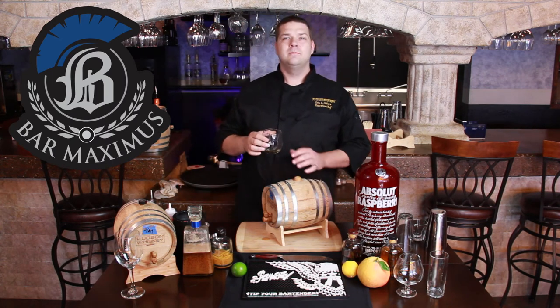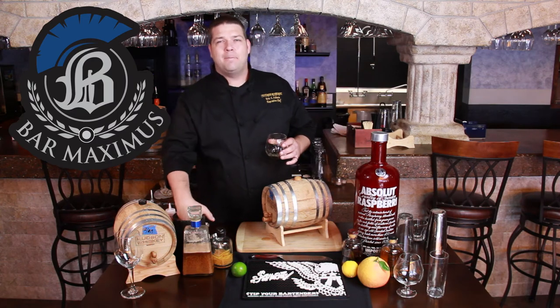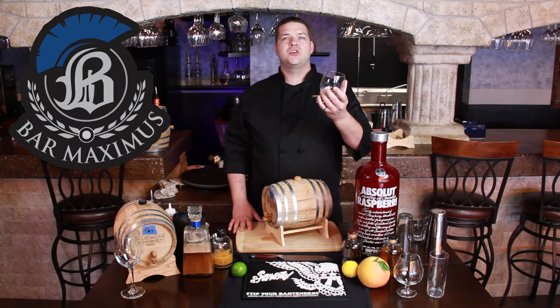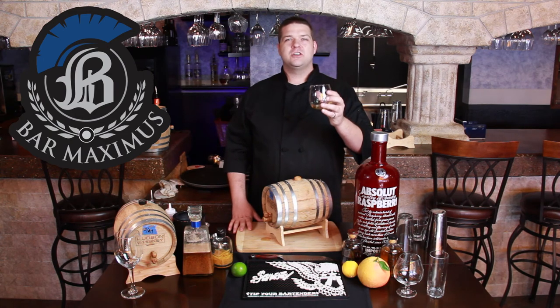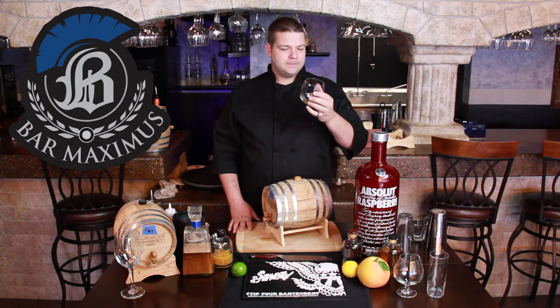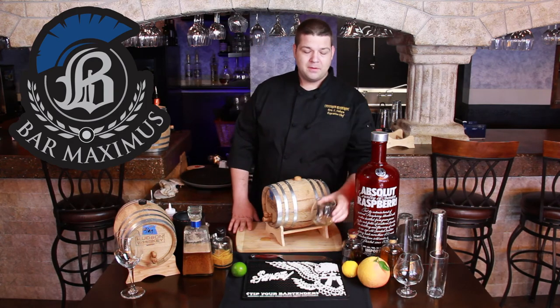A little bit of vanilla is coming out of the oak. There's actually something in oak called Vanillin, and it imparts vanilla into anything that's oak-aged. So you've got a cherry, orange, white Manhattan. My recommendation is two ice cubes — it's beautiful that way. Come on down and try it out.